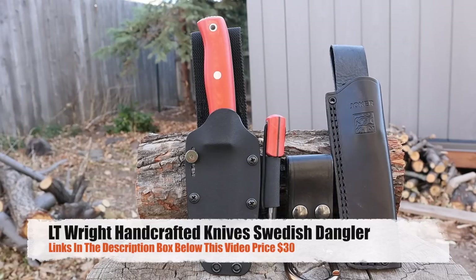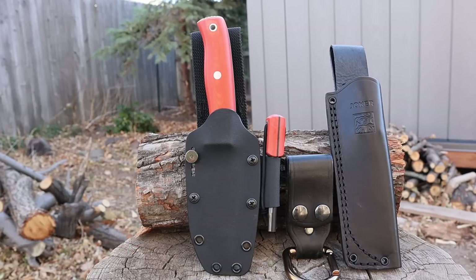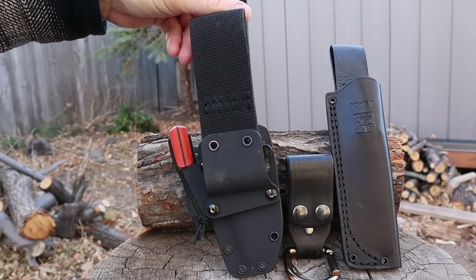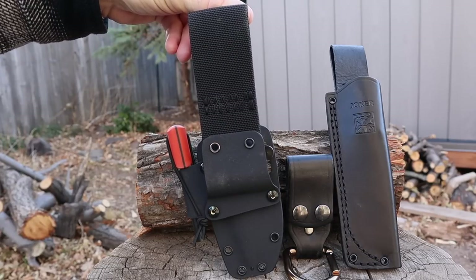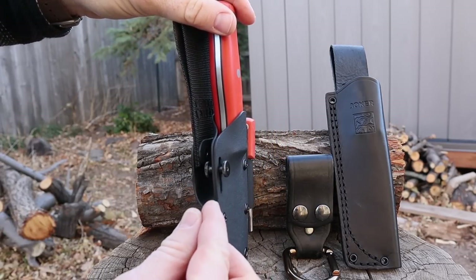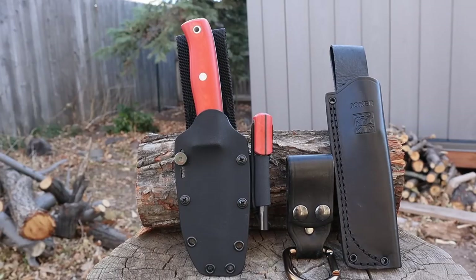You can also get a factory Kydex sheath on Amazon for this model — about $14–$15 extra, fluctuating based on color combinations. You can get it plain without the fire steel, or with an epic fire steel that matches the handle color and works really well. It's a pancake design with good retention and a big nylon web you can remove if needed. The tension screw works but is a bit big and bulky — I'd prefer a screw with a rubber gasket like SC Knives uses. But the Kydex is very form-fitting, doesn't rattle, and is a very good option.